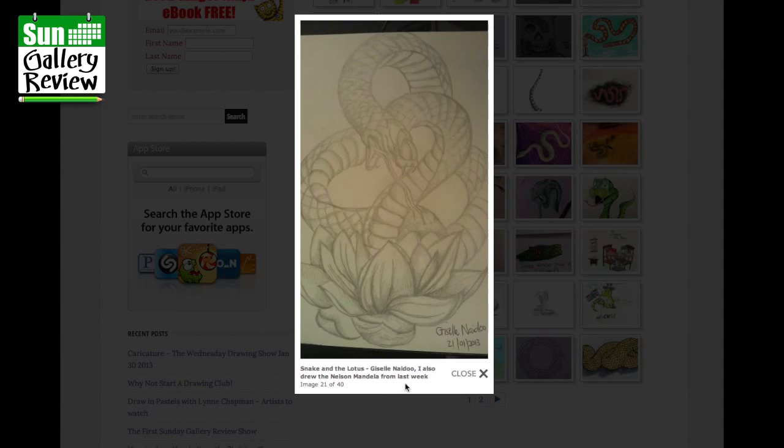Snake and the Lotus by Giselle — she also drew the Nelson Mandela from last week. There's the lotus and that's a really evil-looking snake. That curve showing the tummy underneath is great — a really good way of twisting the snake around. Beautiful.